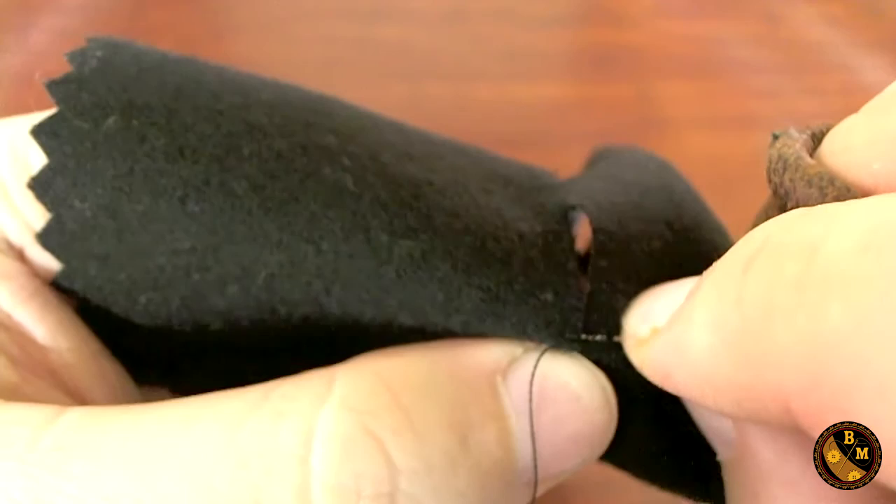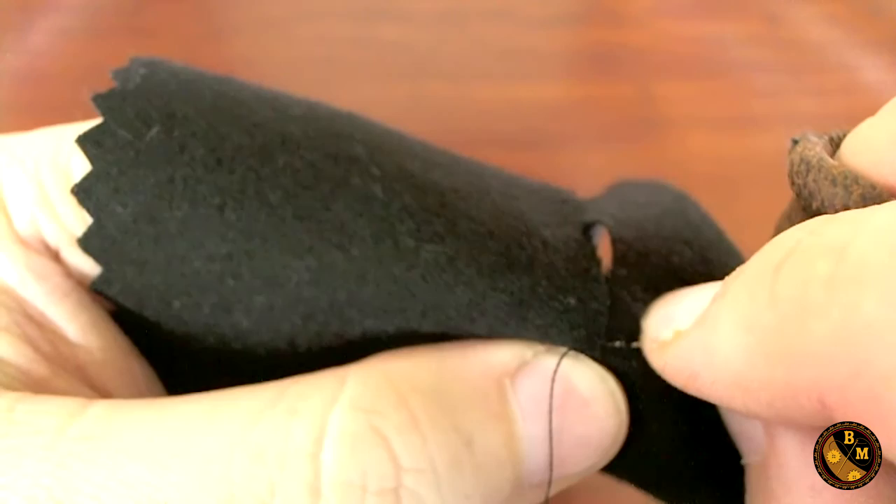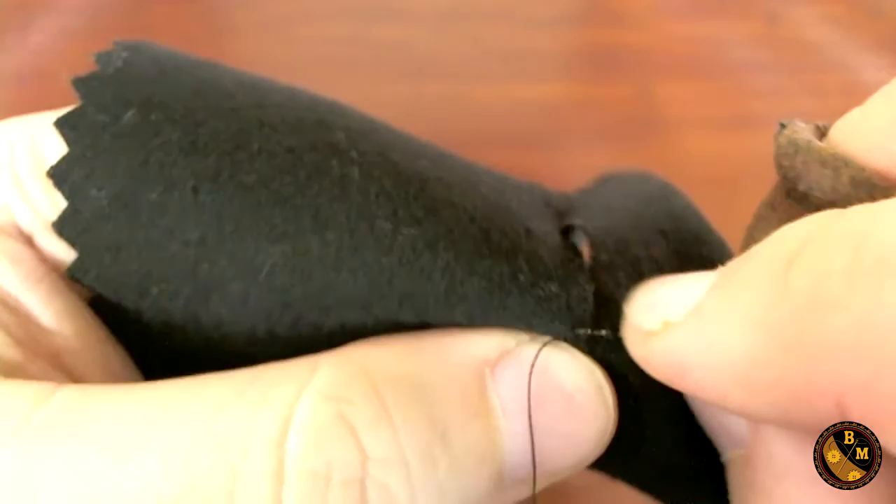The way that this stitch is made is by going through the thickness of the cloth. Therefore, it's usually good for cloths that are thicker and tightly woven, such as like a worsted.